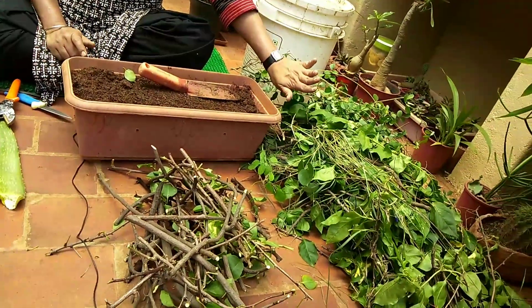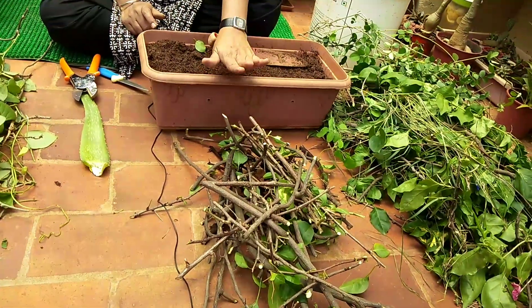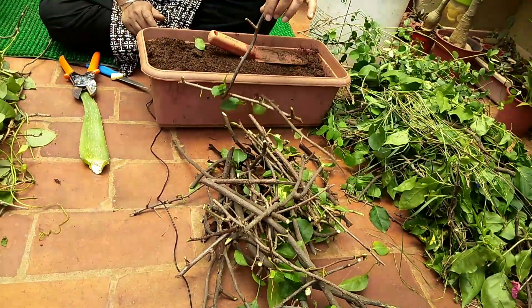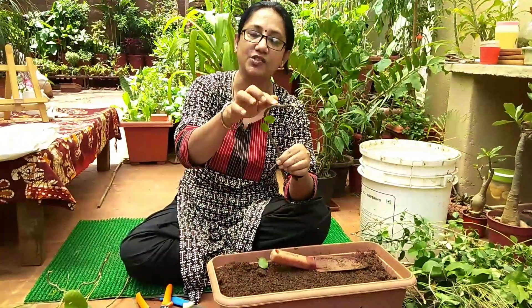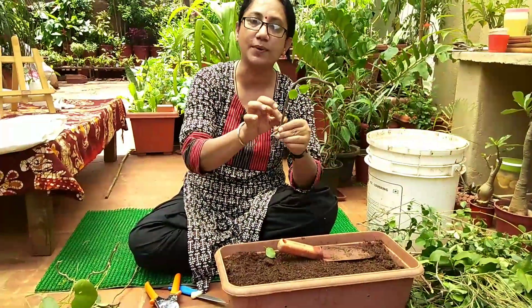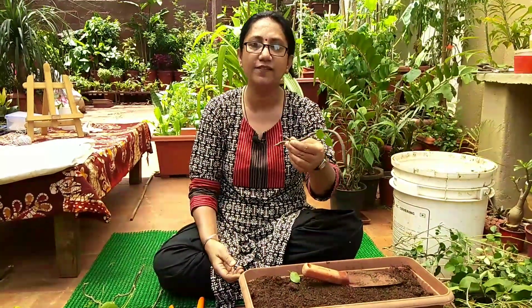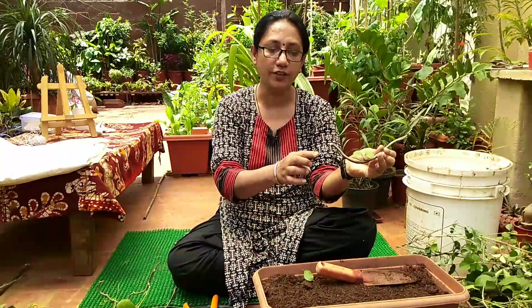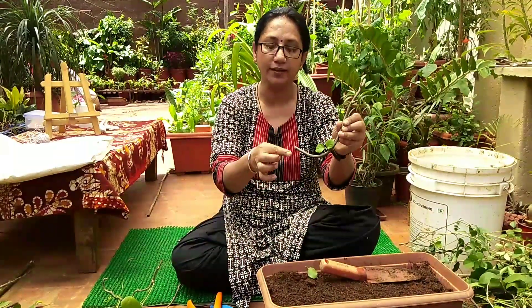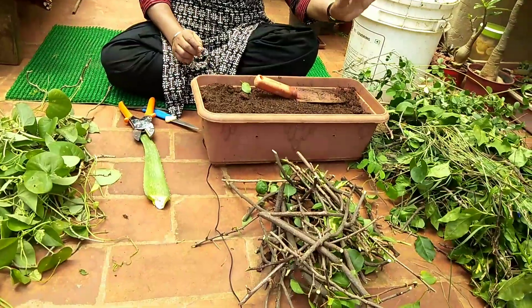We've segregated the material we don't want for propagation. Now, for the cuttings we do want — remove any extra leaves and branches, keeping only one or two leaves per branch. Make sure you have done the flat cut on top and the slant cut on the bottom.